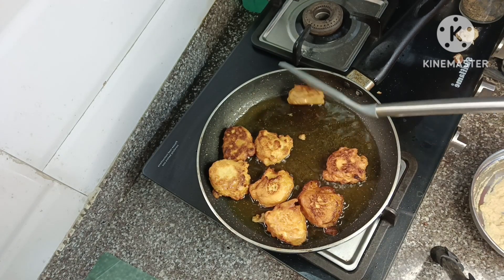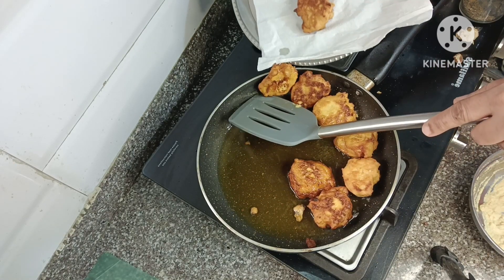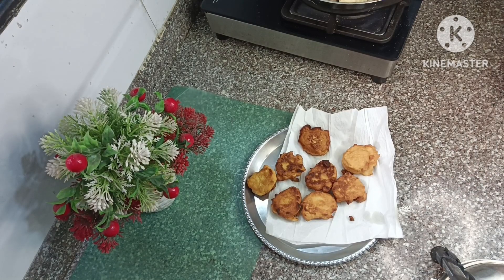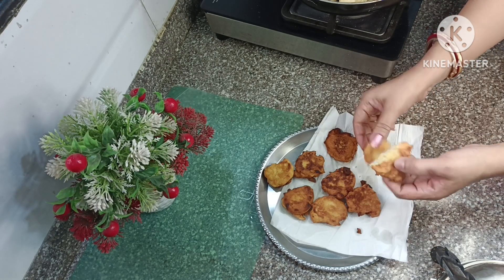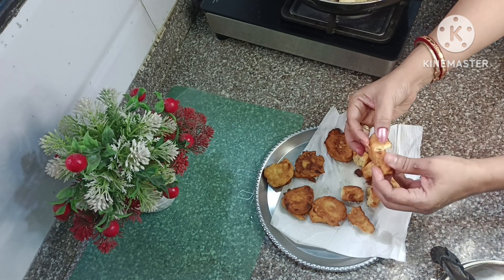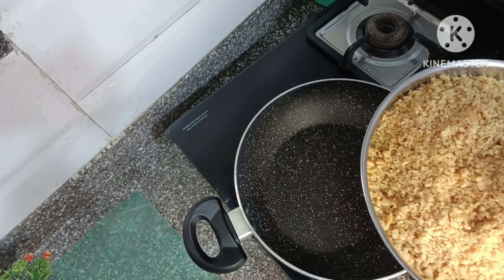On medium flame, I am going to fry the rest in the pan. We are going to fry it fully and make it into full boondi grinds.